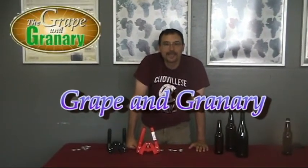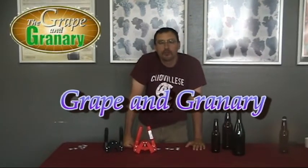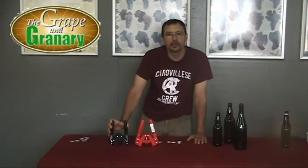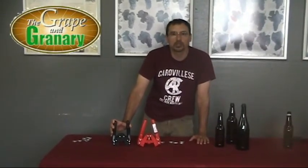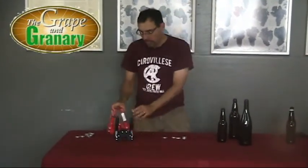Hey, John here at the Grape and Granary. Today we're going to be doing a little demonstration of the use of a couple of the different hand cappers that we sell. The red one here is called the Emily capper and the black one here is called the Black Beauty capper. They're both good cappers. So I thought I would do a little demonstration on the use of each of these cappers and we'll talk a little bit about the differences between the two. So let's start out with the Black Beauty capper.